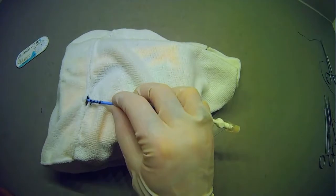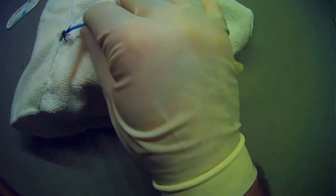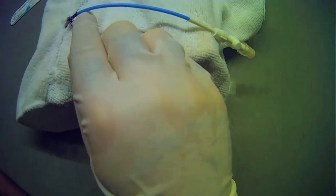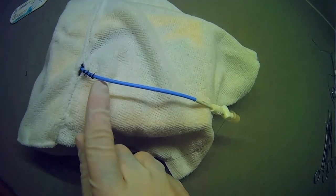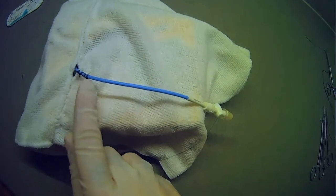The technique I use is demonstrated here — we throw an air knot to the skin of the patient, and then we have a Roman sandaling with square knots tied at every interval along the tube.